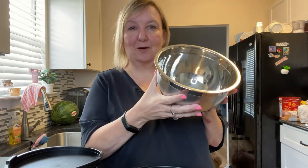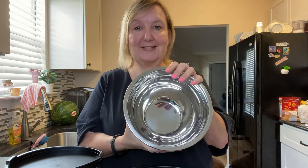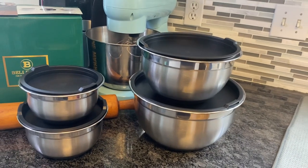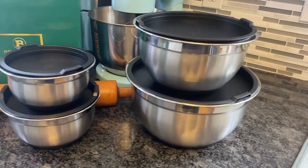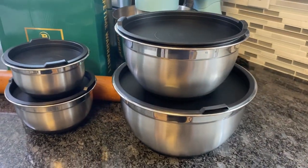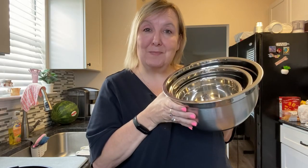You can stick it right in the oven and then freeze leftovers if you wanted to, or stick it right into the dishwasher — it is completely safe. So if you are looking for a mixing bowl set that doubles as food storage, oven safe, dishwasher safe, and freezer safe, I highly recommend this Belmain set.